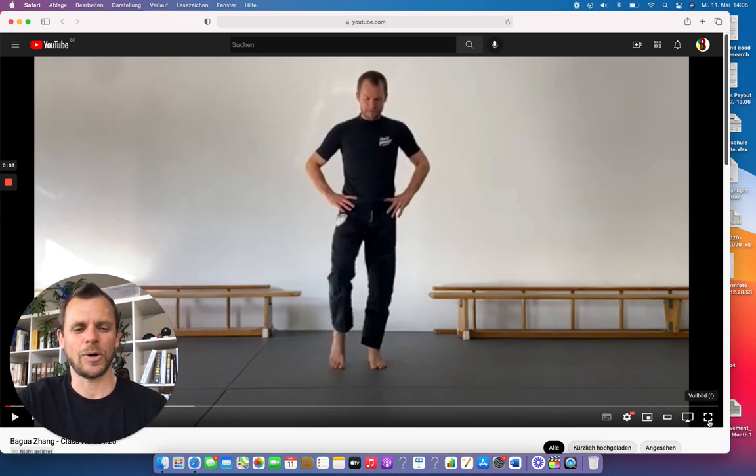It's time for us to continue our work with the so-called Baguazhang class notes. This time it's already the 25th episode, so let's dive straight into it.